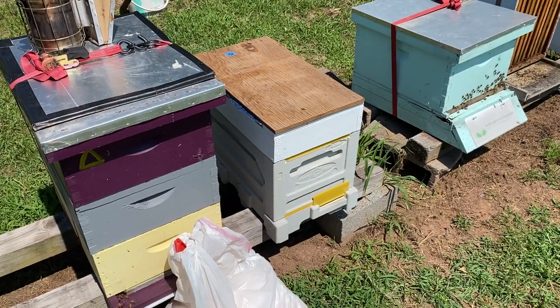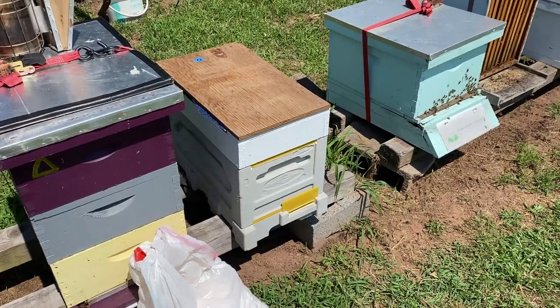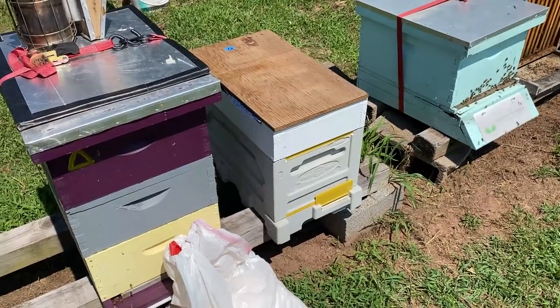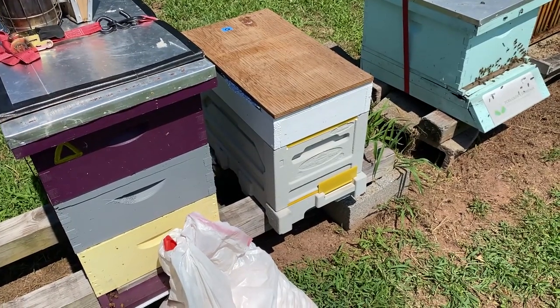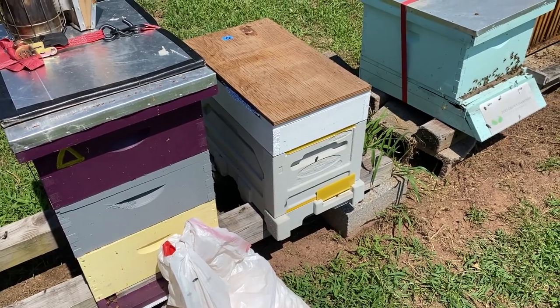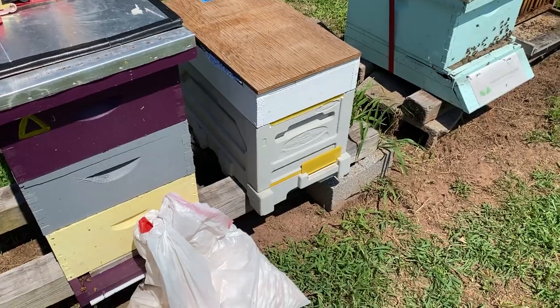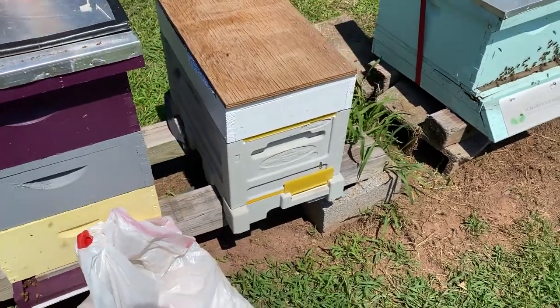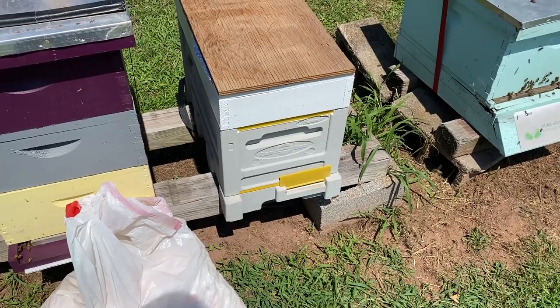We're going to do something unusual here — we're about to transport this nuke back to my home. The queen got mated inside this six-frame nuke. The frames were destined for a top bar hive, so they're v-shaped and really young and fresh, built out not too long ago. When I brought them here, we broke one comb.